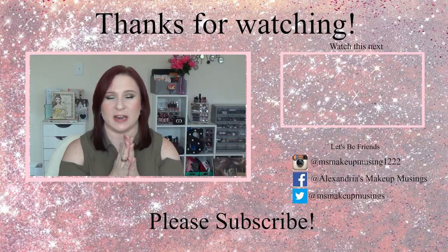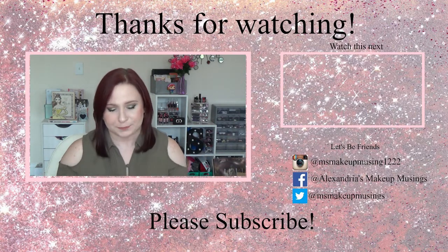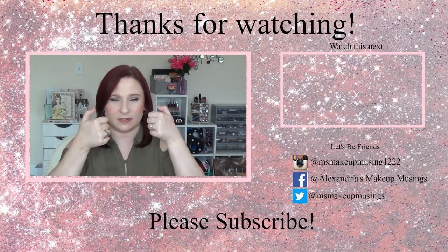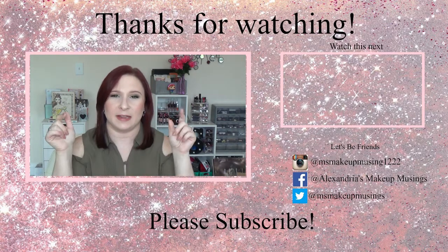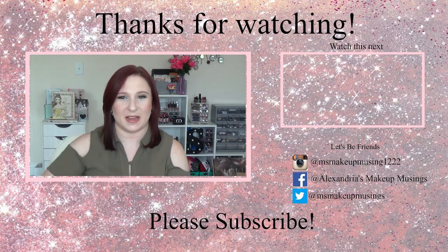That is everything in this month's Stars Hollow Monthly. I will leave the link down below so you guys can subscribe. I believe the box retails for $35. I will leave that link down below in case you are interested and are a Gilmore Girls fanatic like I am. Thank you guys so much for watching. Please leave your thoughts in the comment section below, don't forget to give this video a thumbs up if you did enjoy it, and subscribe if you haven't done so already. I'll catch you guys in my next video. Bye guys, bye!